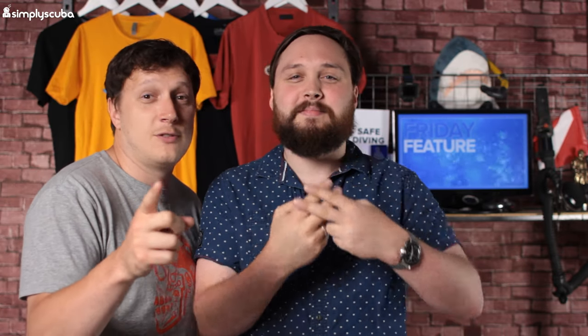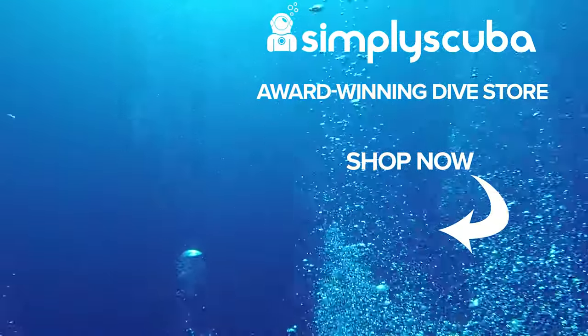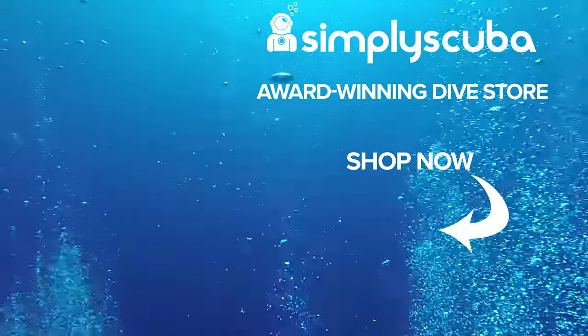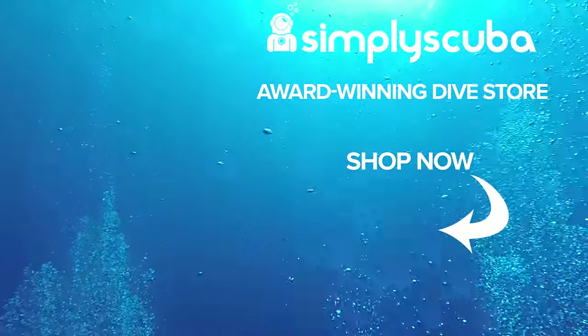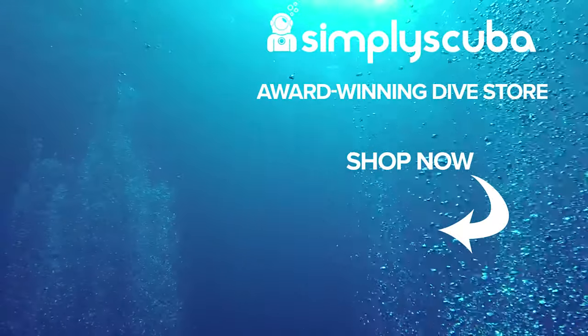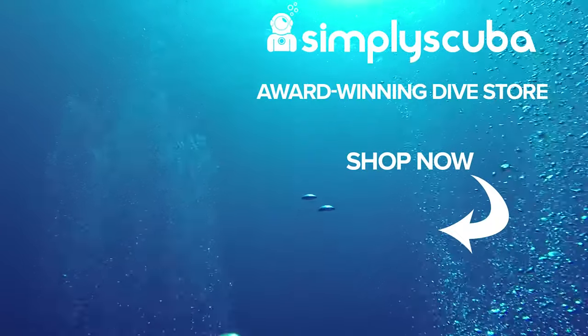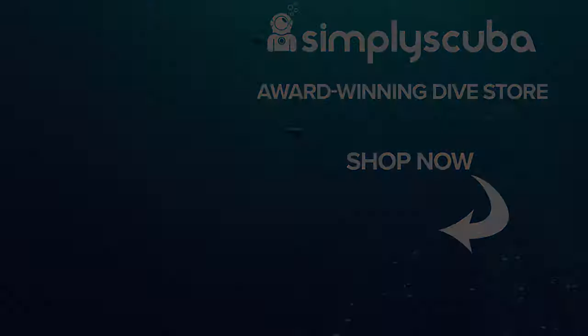Thanks for watching and safe diving. We are an online dive store serving the UK and the world for all your diving equipment needs, so why not visit us at simplyscuba.com or click the box on your screen. And don't forget to subscribe to our channel.